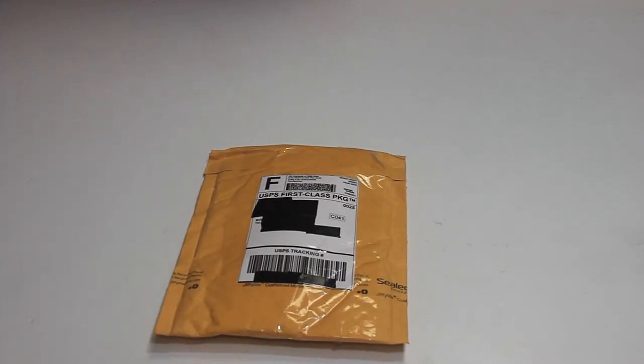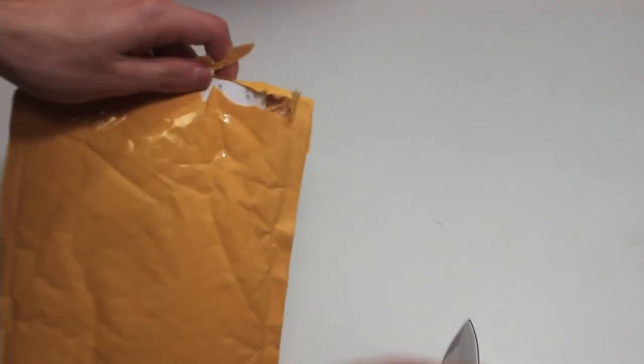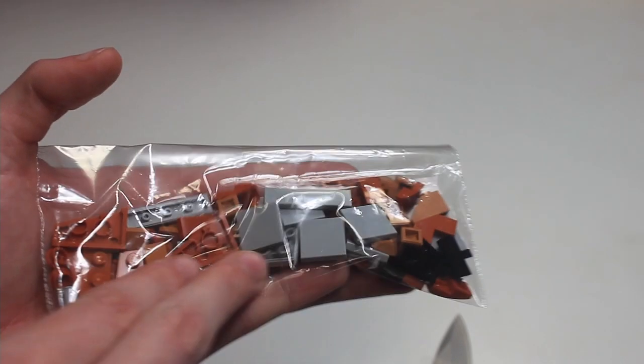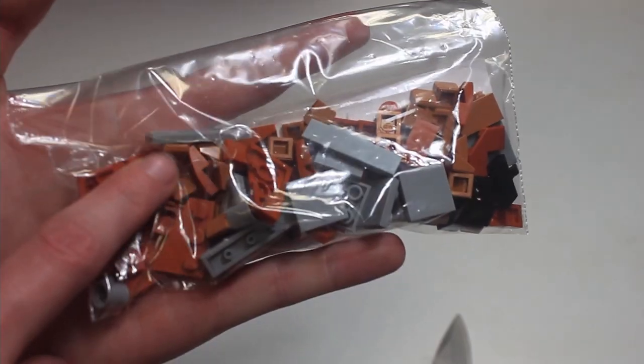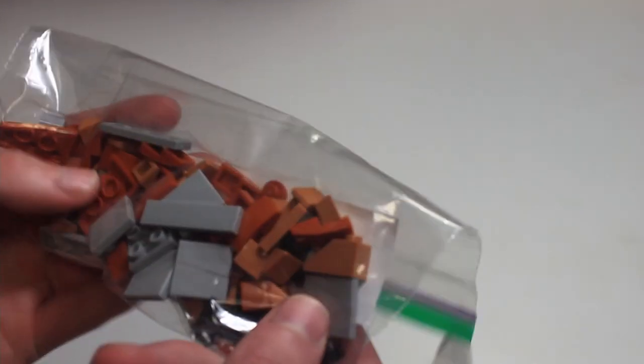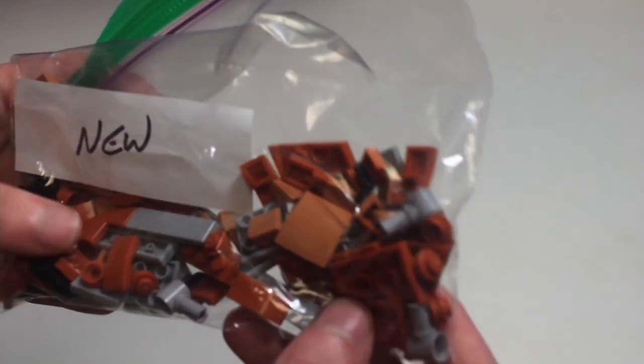Next up we got a somewhat smaller order from a store called 13th Warrior. Pulling it out, here we have the invoice. We've got inverted 2x2 light blue straight tiles, dark orange wedges, medium nougat cheese slopes, and dark orange new corner tiles — definitely going to use those. Just a few other assorted pieces here. Don't see any immediate issues with this one, but I'll double check just to make sure.